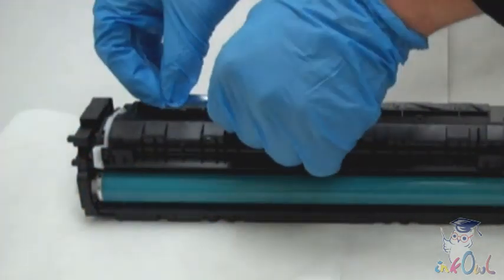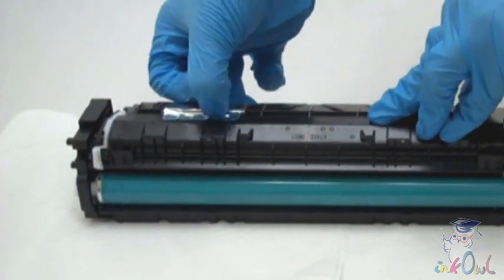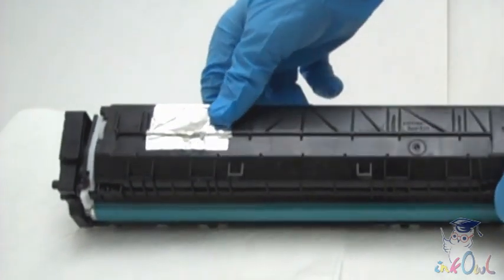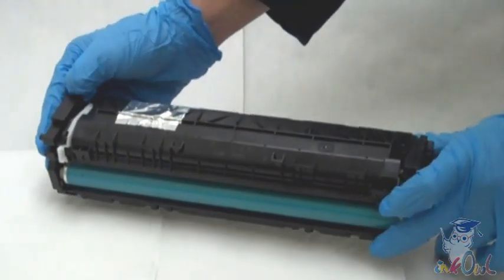Step 5: seal the hole with some of the provided aluminum tape. Use your fingernail to crease the edges of the tape, thus ensuring a good seal. Add additional tape to ensure a hermetic seal. You should be able to shake the cartridge without any toner falling out.